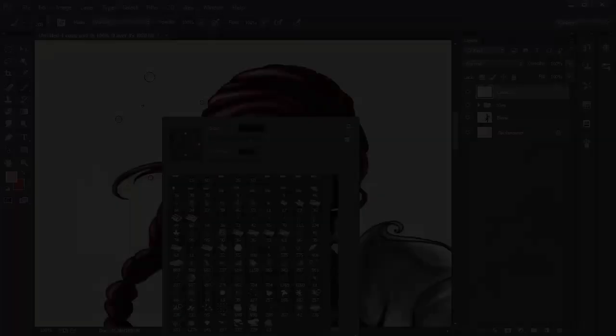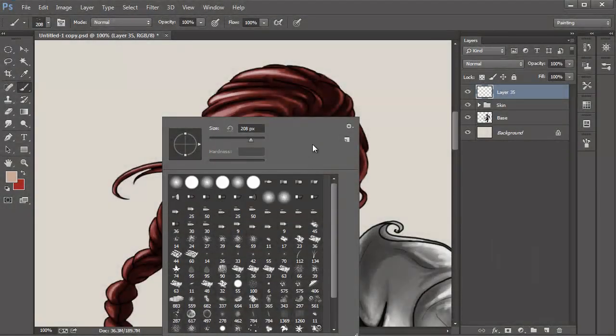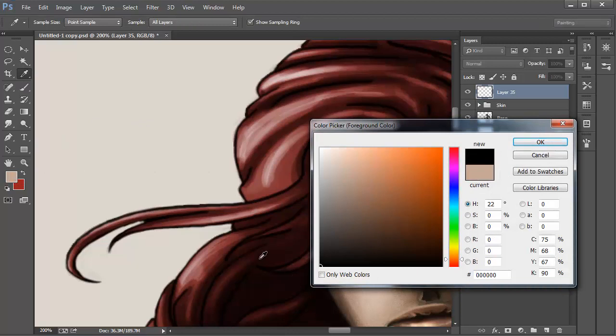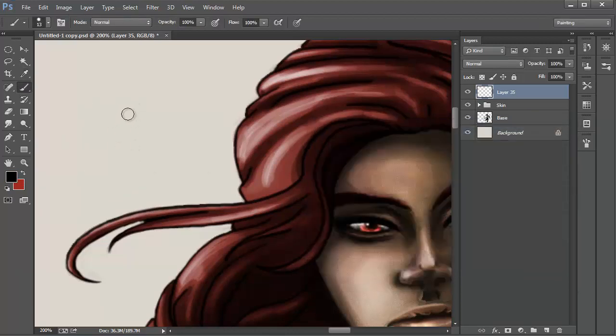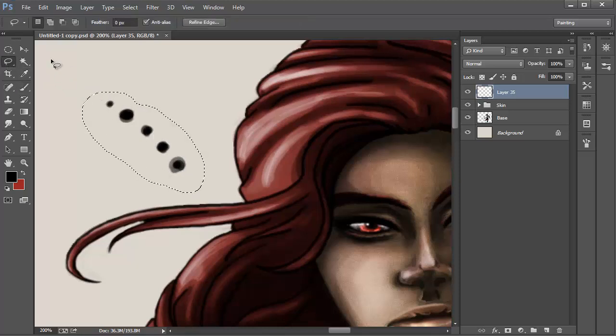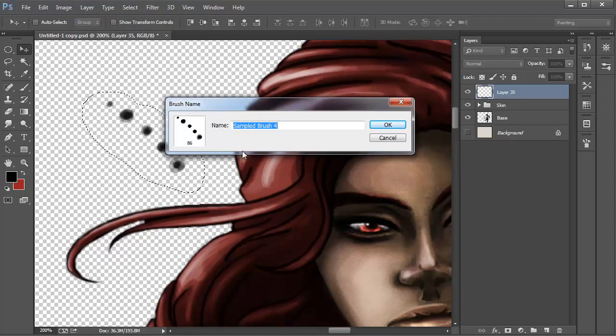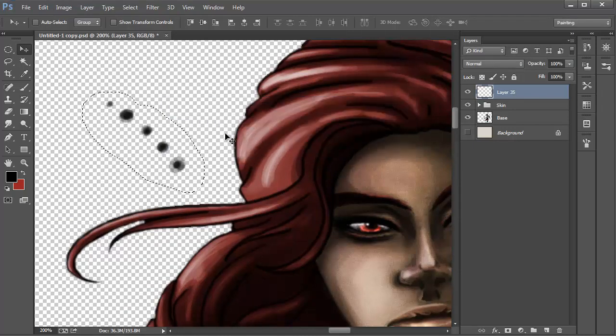We are going to start off by making a new brush. Create a new layer and then select the round hard-edged brush. Size it down somewhere between 10 and 20. Pick the color black and focus on a blank spot on the canvas. Now paint small dots in a row — I decided to go with 5, each a different size. Then, just like we did to create the other brushes, hide the background layer and use the lasso tool to create a selection around these dots. Continue to turn it into a brush by going into Edit, Define Brush Preset. Title it if you want and then click OK. You can now unhide the background layer.